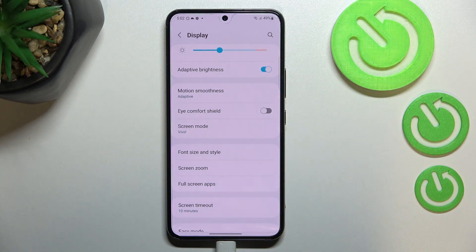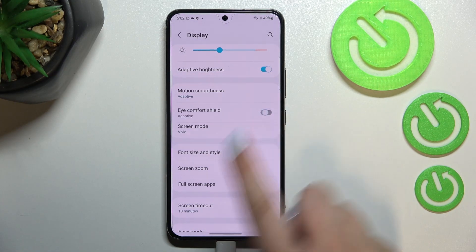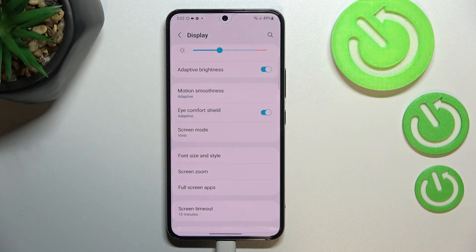We can turn it on without any customization just by tapping on the switcher, and as you can see the screen turns a little bit yellowish or amber — this is in order to filter the blue light, which makes it much easier to look at the screen in dim light.